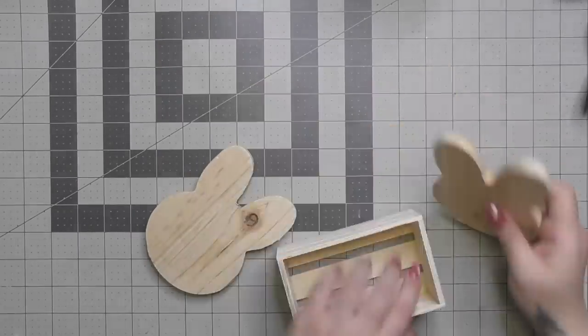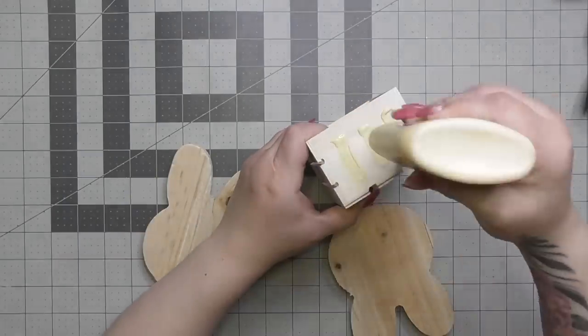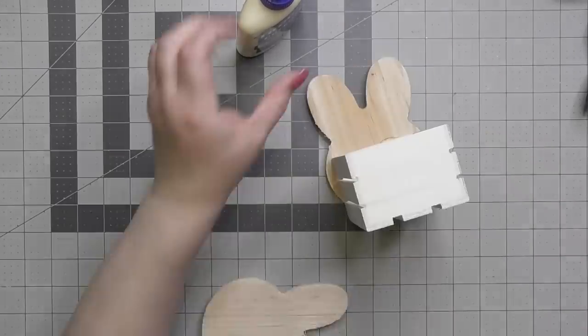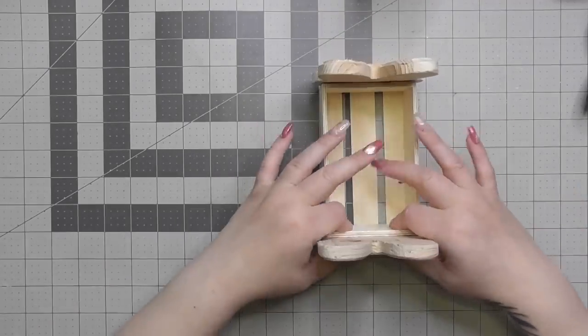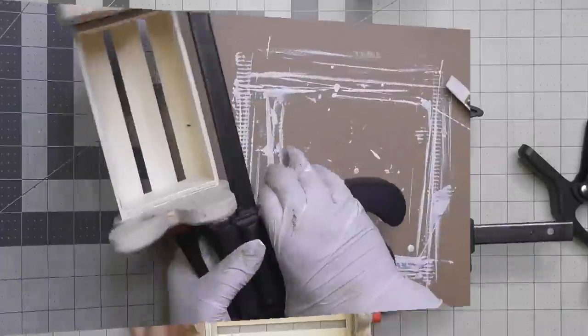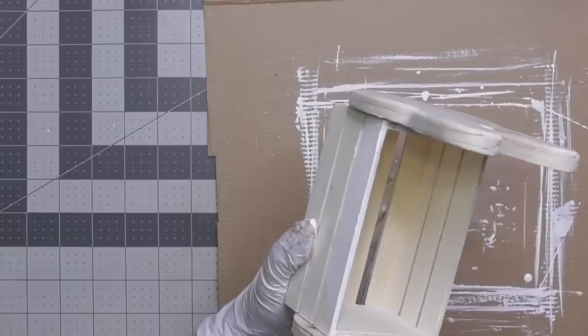We're going to prep them, get all the stickers off, and then I'm going to use wood glue and hot glue to glue them together because we want this to be permanent — we don't want it to fall apart. Putting a decent amount of wood glue on here, hot glue in between, then clamping it and letting it sit — basically overnight. Now that it's solid, we're going to paint it.